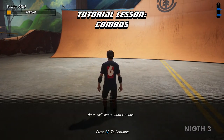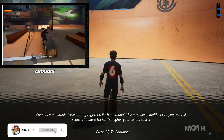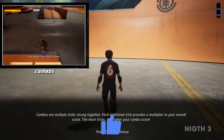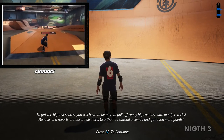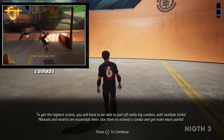Here, we'll learn about combos. Combos are multiple tricks strung together. Each additional trick provides a multiplier to your overall score. The more tricks, the higher your combo score. To get the highest scores, you will have to be able to pull off really big combos with multiple tricks. Manuals and reverts are essentials here.